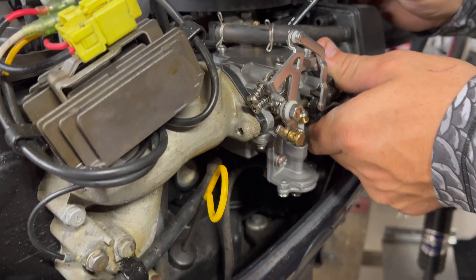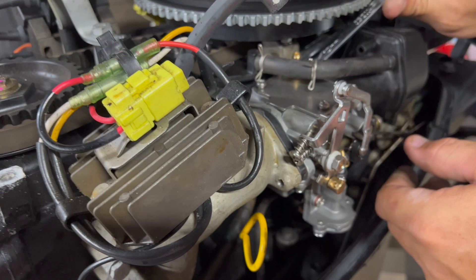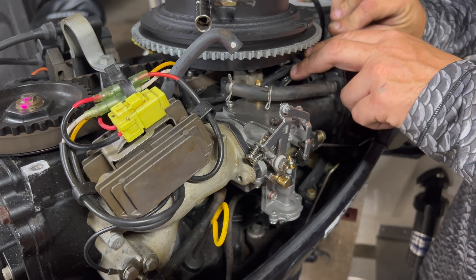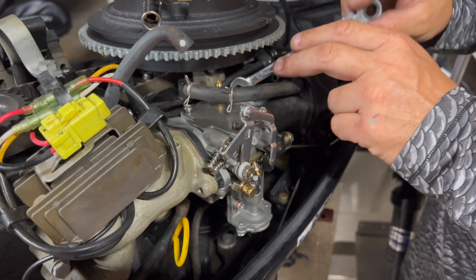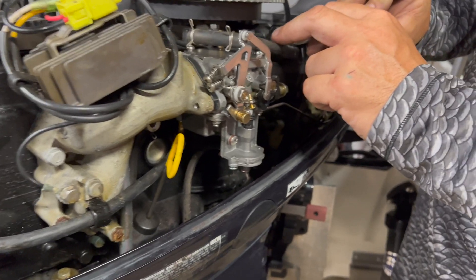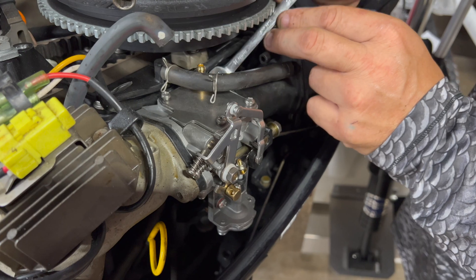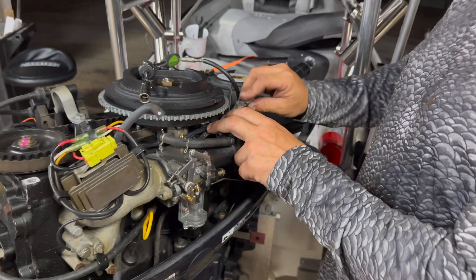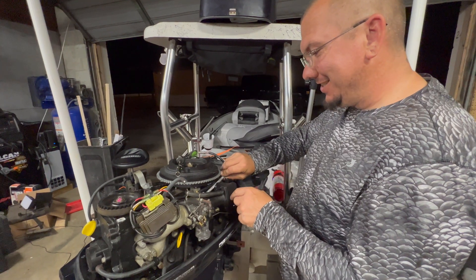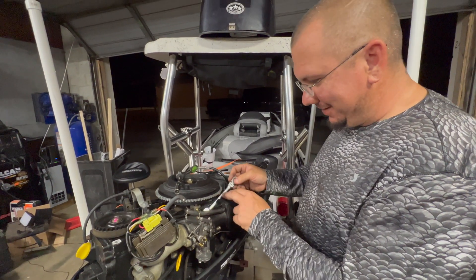All right, now I've got that thing back together with the spacers in there. Connect your two hoses at the bottom first, and then basically it's just a reversal of what you did to take it off. I am a hundred percent convinced they made this bolt where you can't get a socket on it just to make it a pain so you don't do this.